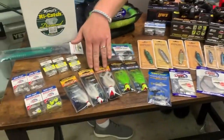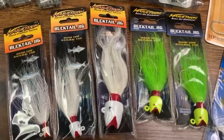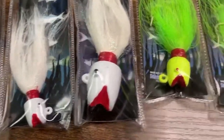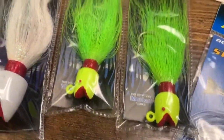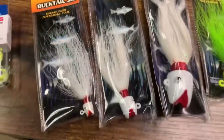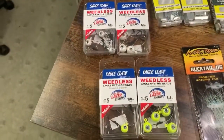We also have some new bucktails from Marathon — just your basic ruby lip-style bucktail. Bucktails are a fantastic bait — old school. Our grandfathers used them and they never stopped working. You can put gulp on the end, you can put bait on the end, otter tails work well on them. We also got in some weedless jig heads from Eagle Claw as well — a nice little bait.